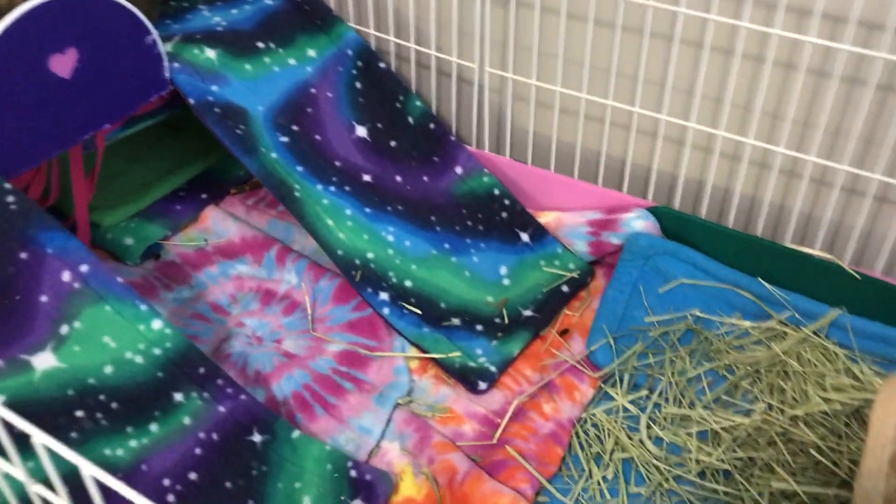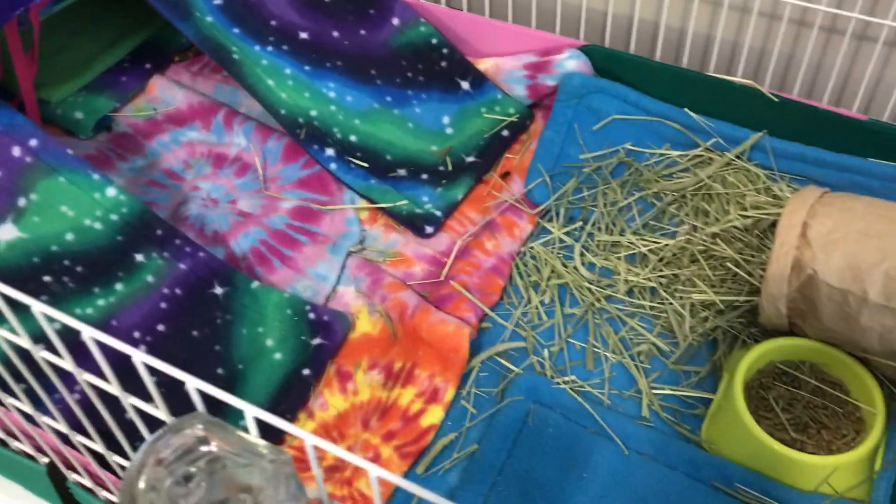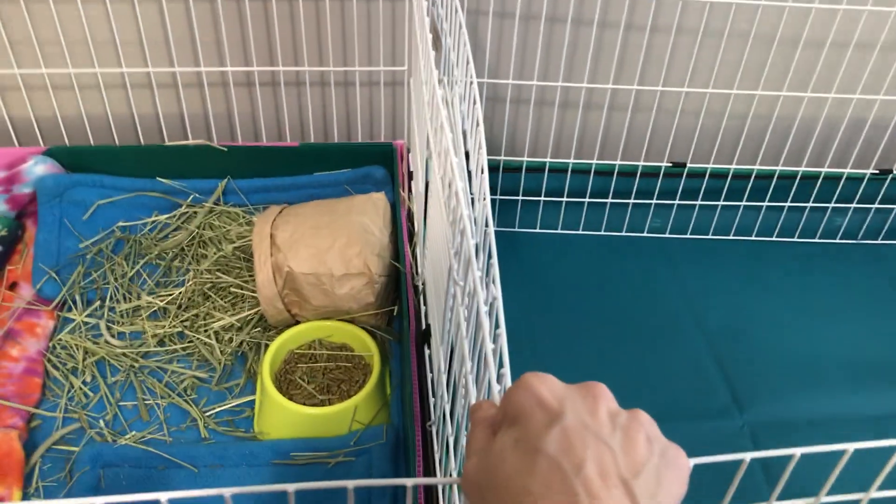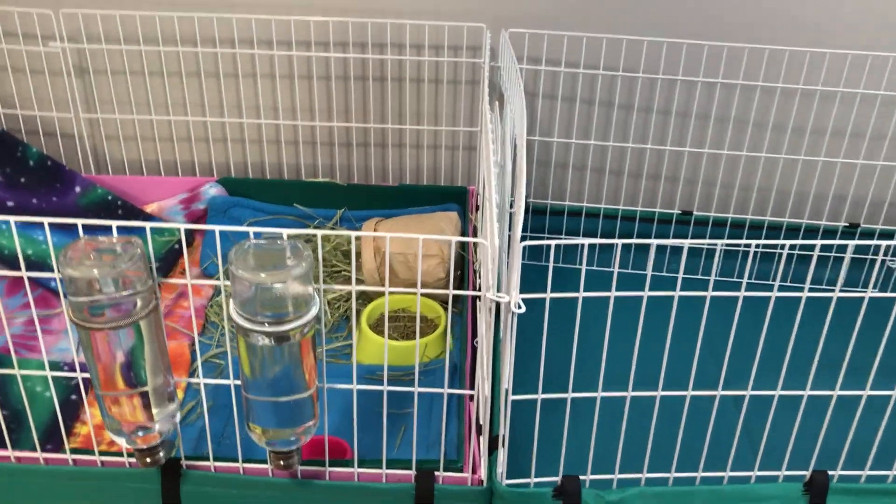I'm going to set it up with fleece and everything until the coroplast comes to see what it looks like. I'm going to cable tie this to here, try the lid, and see how it goes.